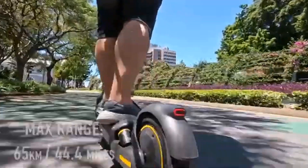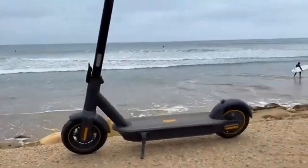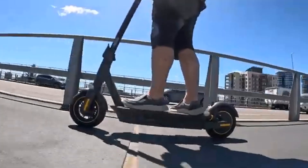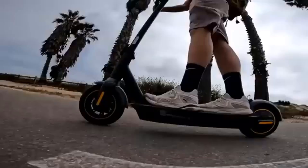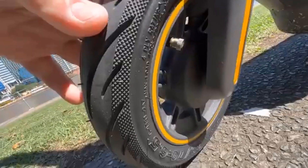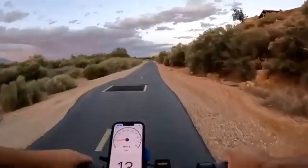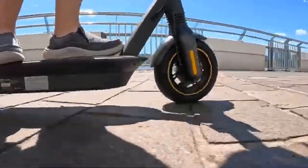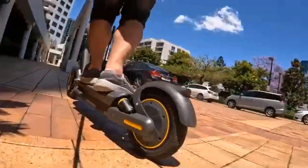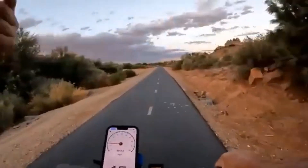Larger riders might feel a little squished onto the smaller deck while holding the shorter handlebars, but my average height and build fits nicely onto the G30LP. I've put over 250 miles of riding into this scooter since I got it over six weeks ago, and every one of those has been full hard riding — ash flat, gravel, dirt, or grass. This scooter will handle all of them.